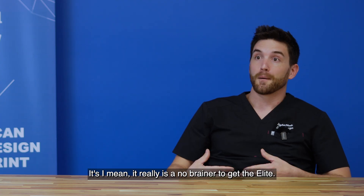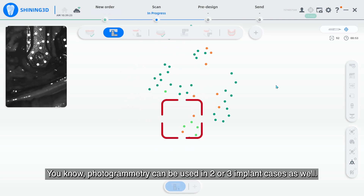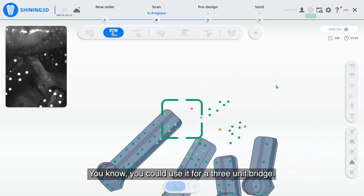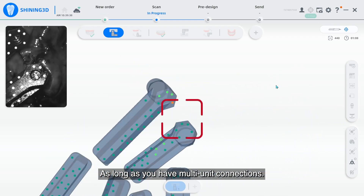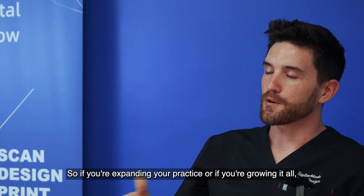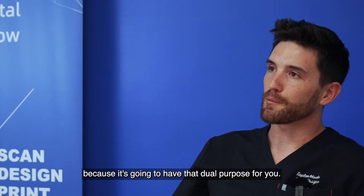It really is a no-brainer to get the Elite. Photogrammetry can be used in two or three implant cases as well — it doesn't need to be a full arch. You could use it for a three-unit bridge. As long as you have multi-unit connections, you can still use the Elite for that application. So if you're expanding your practice or growing it at all, get the Elite because it's going to have that dual purpose for you.